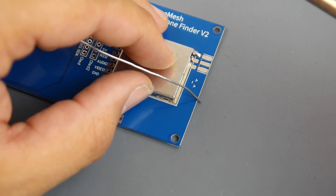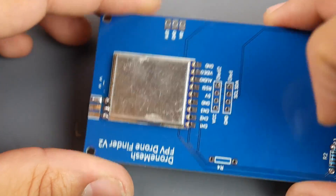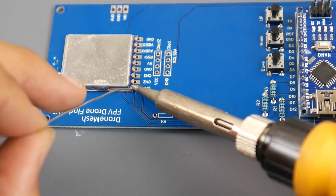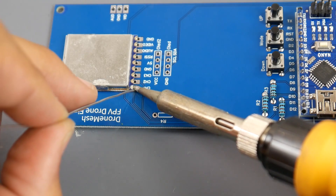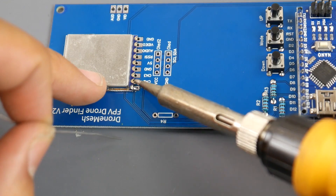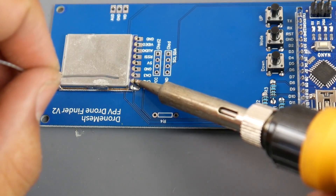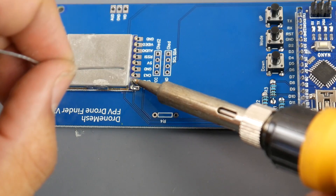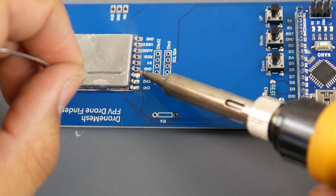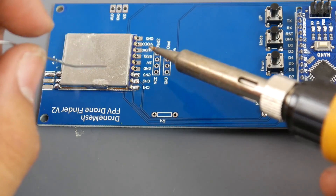Wait for that first pad to dry, then check the alignment — it should look really nice. Start soldering the remaining pads. Make sure you start with the rx5808 pad itself and then slide down to the PCB pad. You don't want to bridge any of these pads with the shielding since the shielding is ground. Use a controlled sliding motion and don't apply too much solder.